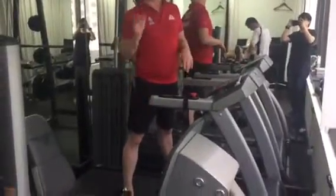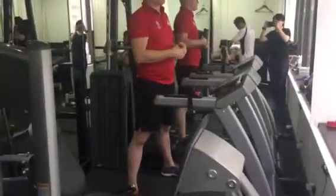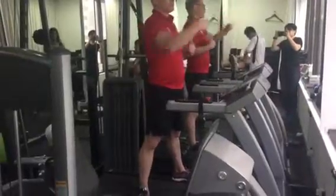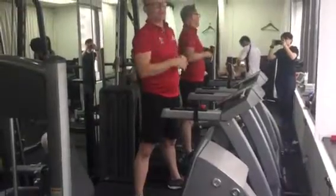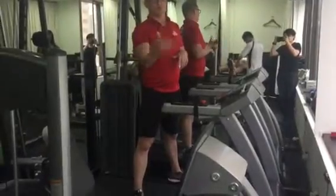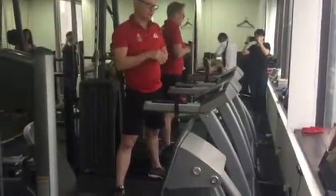We'll do the interval running program. The primary objective is to take not big steps but small steps. The two components of running are stride length and the number of steps you take. If you take a large stride length, you'll generally tend to have a lot more force going through your knee. If you take lots of little steps, you'll put a lot less force through your knee.